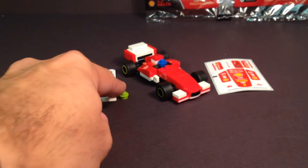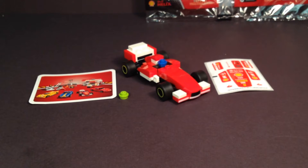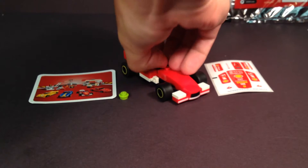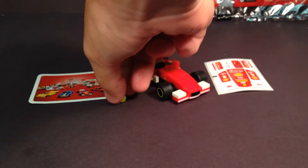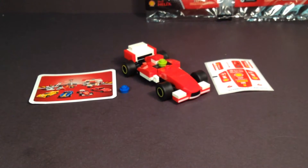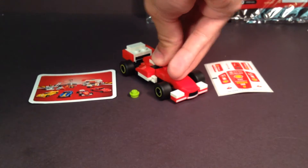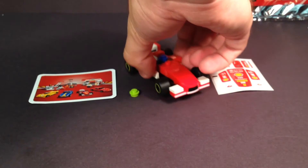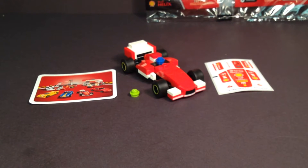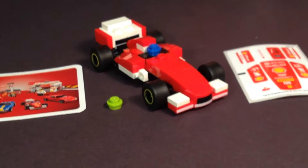That lime green piece that's still sitting here is not an extra piece — it is intended to be part of the model. In the instructions, they show that you can switch out the driver by changing the color of the helmet. So you could have a lime green driver or a blue driver, which is nice to break up the color from the set, but really offers no interesting detail other than that, because in reality you're really not seeing what the driver looks like on this miniature scale.